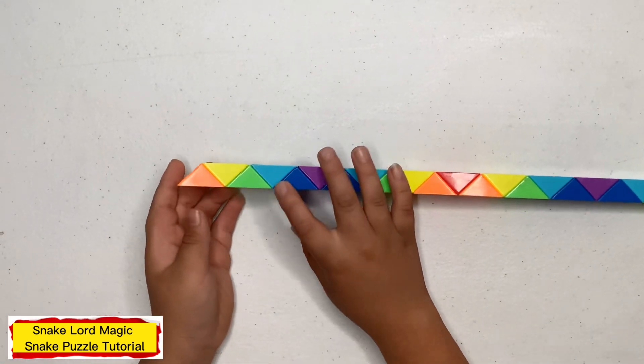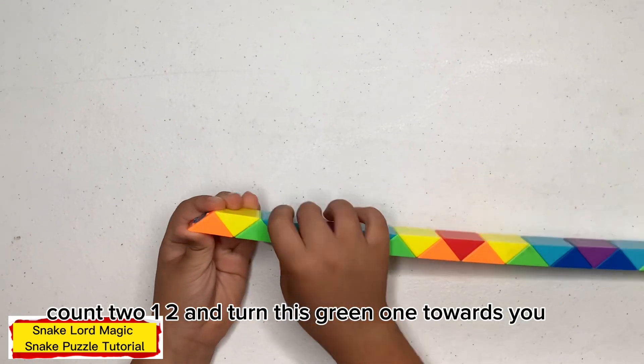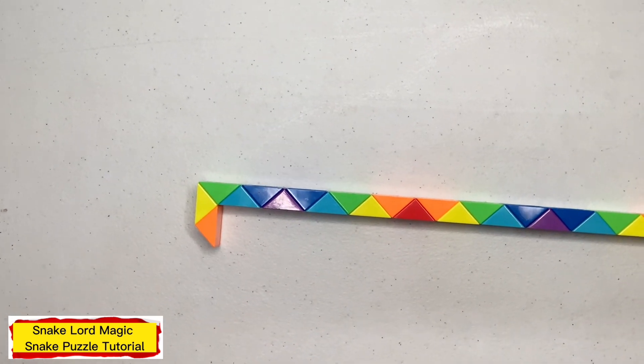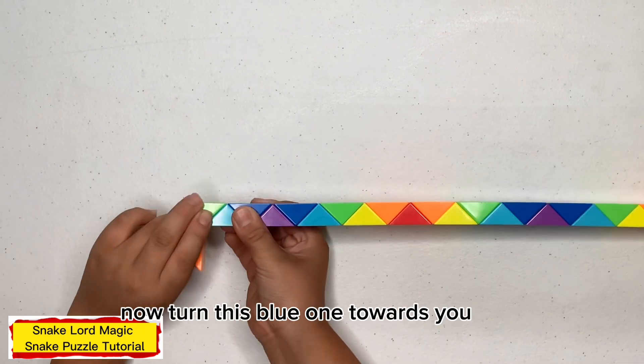First step. Now turn this blue one towards you.